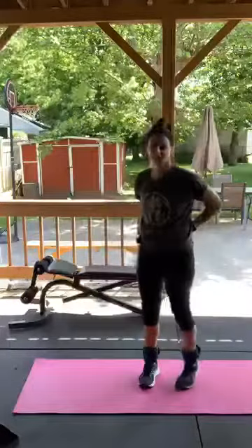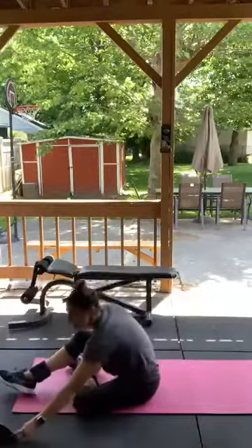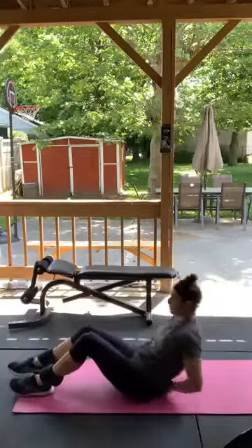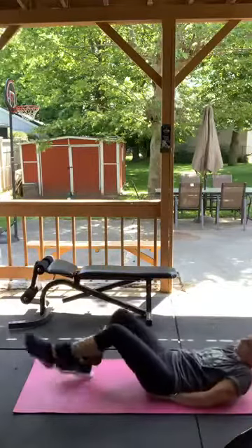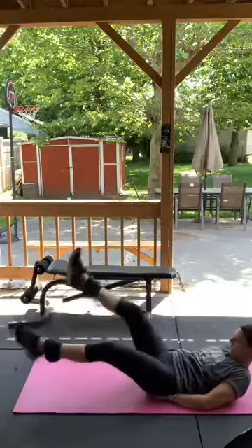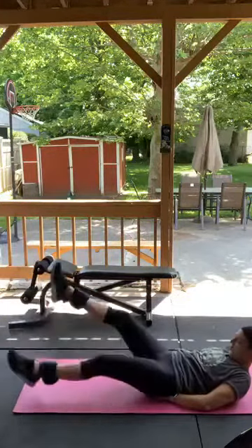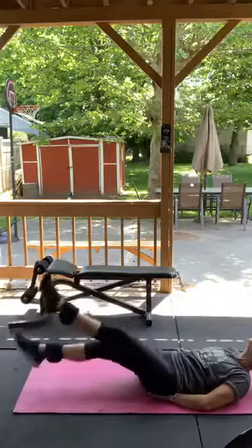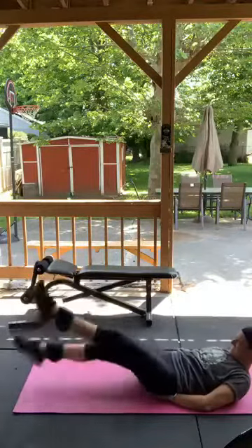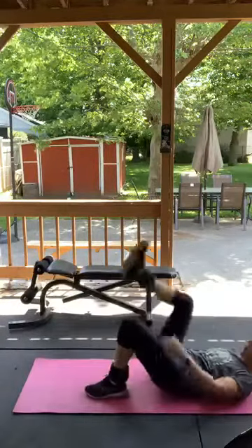Flutter kicks next. Hands behind your butt to support your back — flutter kicks are these bad boys, kind of like swimmers. The higher you go, the easier it is. If you're a little bit lower, it's harder — like me, and I have weights on my ankles. Tuck your chin into your chest. Holy moly!